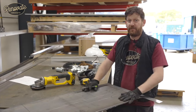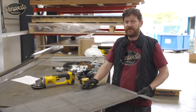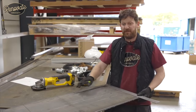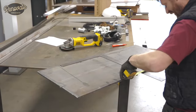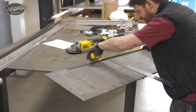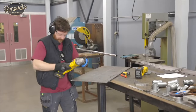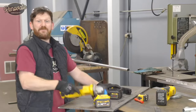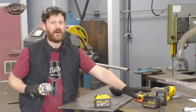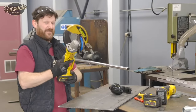Step one: getting the base ready. You can get yours cut to size — dimensions are in the description below — but we're going to cut ours from an off-cut we're recycling. Quick top tip: try to get yourself a mains-powered angle grinder, otherwise you'll be swapping batteries every five minutes like I am.